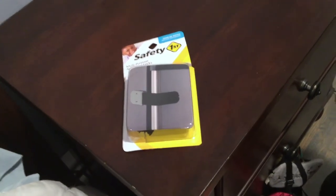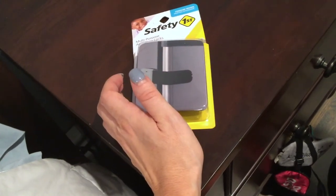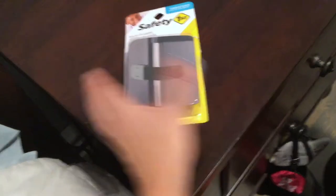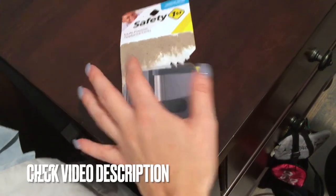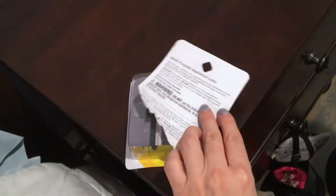It keeps them safe and keeps your things from getting broken. Every baby's different, but once my son was walking — a couple months after walking — he really started to get into things and I had to be really careful and baby-proof the house. These really came in handy. They're super easy to use. If you'd like more information on Safety First multi-purpose appliance locks, check my video description for that.